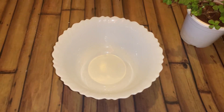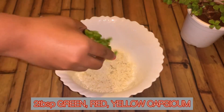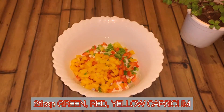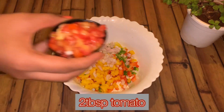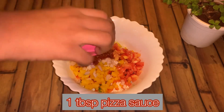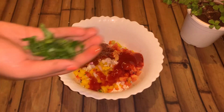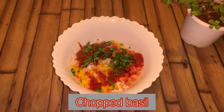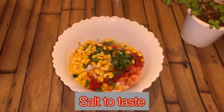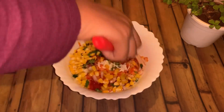Now to make the filling, what we are going to use is: half cup of grated paneer, 2 tablespoons each of green, red and yellow capsicum, 2 tablespoons of onion, 2 tablespoons of tomato, 1 tablespoon of tomato sauce which is optional, some chopped basil, and 2 tablespoons of boiled corn. Add salt to taste and give it a good mix.